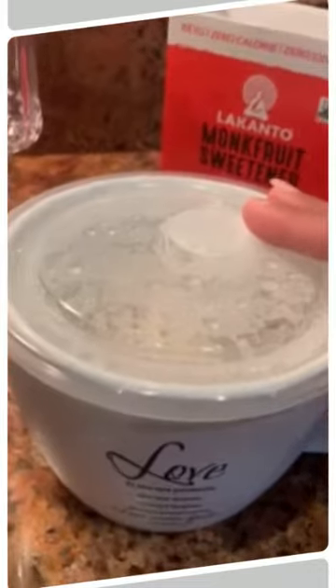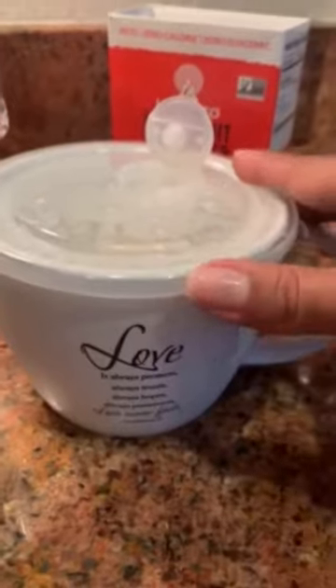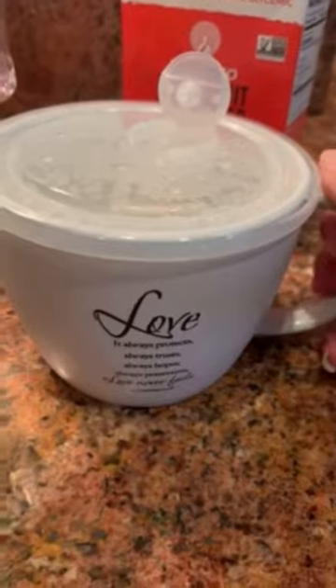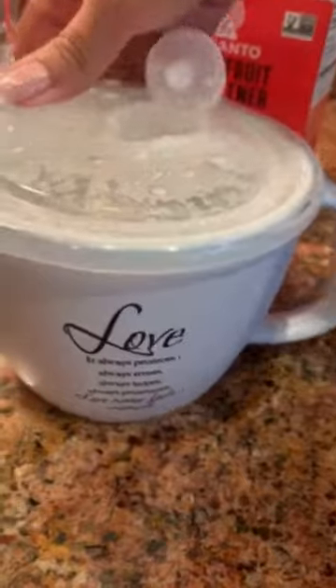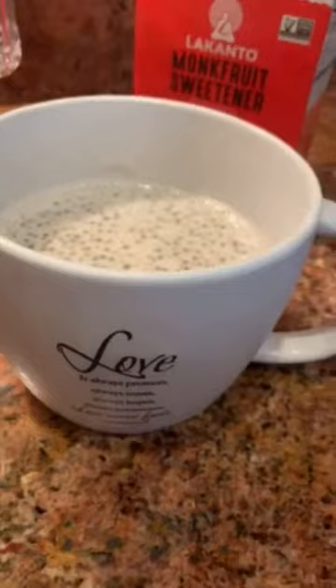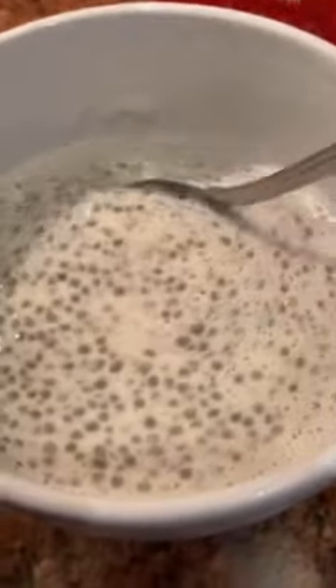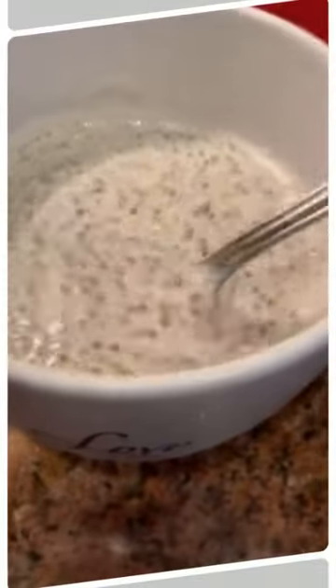I'm going to show you this container — it's like a soup container. This mug is compatible with the microwave and even the oven, not the cap of course, but it's so much easier because it keeps it sealed and it helps the chia seeds swell faster. Let's give it a mix — it's very nice and thick now.